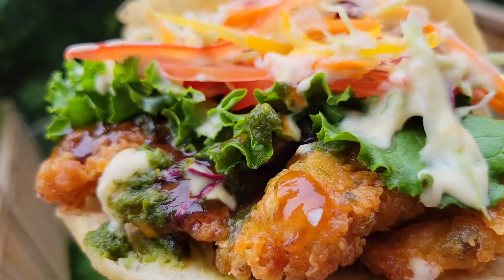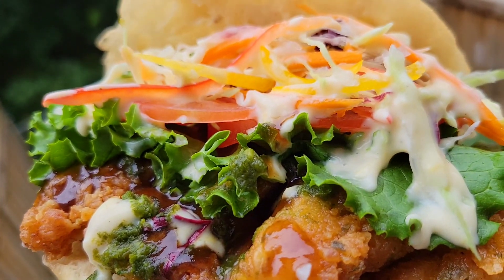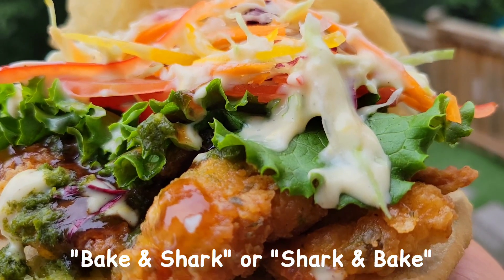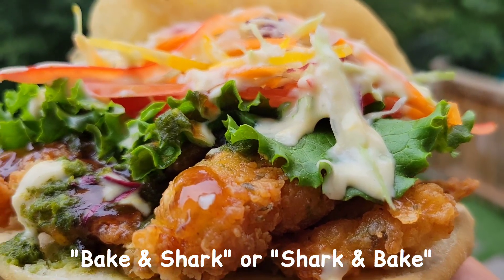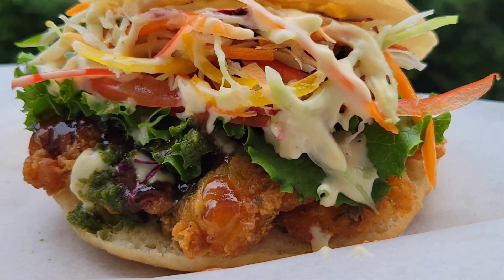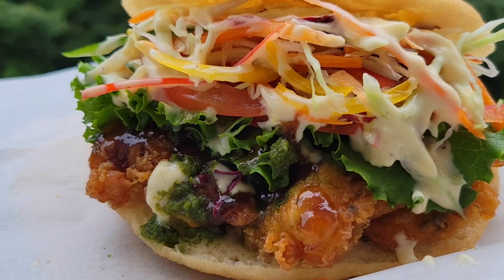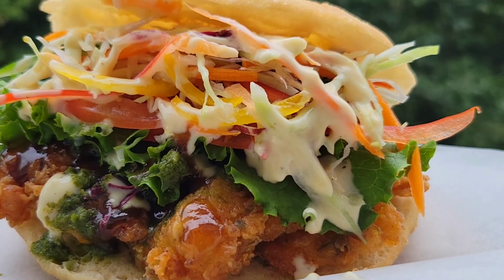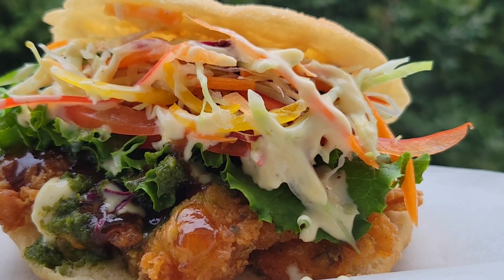Hi foodies! Some years ago I went to Trinidad and I heard about this delicious street food called bake and shark. It's a sandwich with fish and then some fried dough as the bread. I never got to try it but I have heard of all the components, and so my lunch was inspired by this delicious sandwich. Let's get into it.